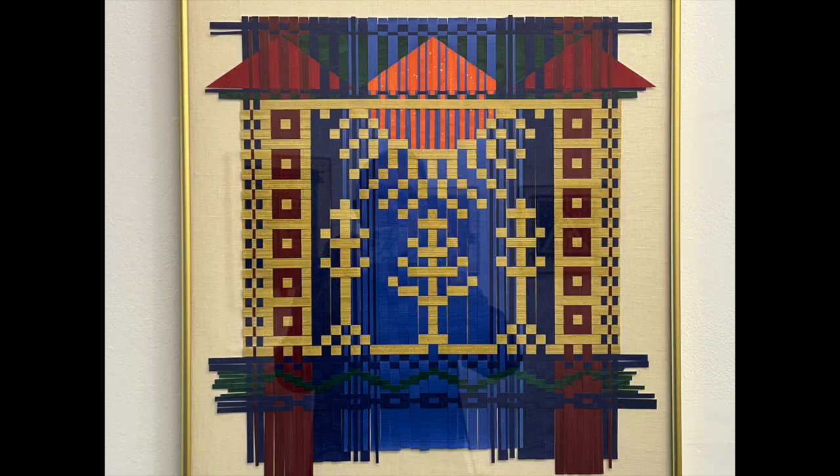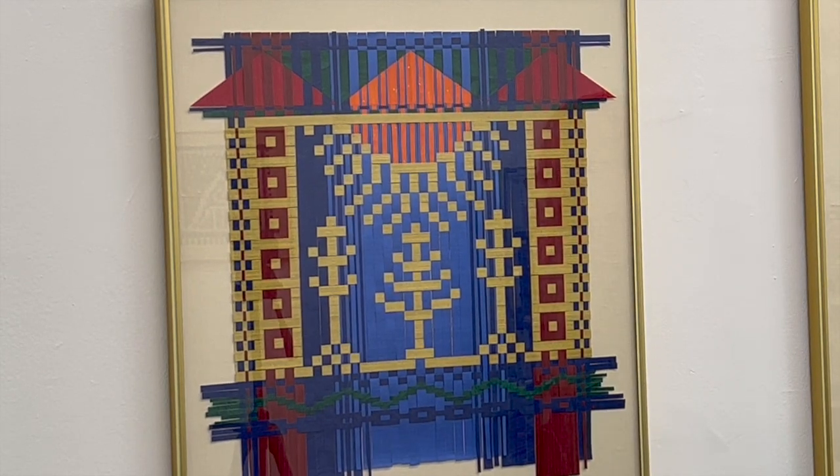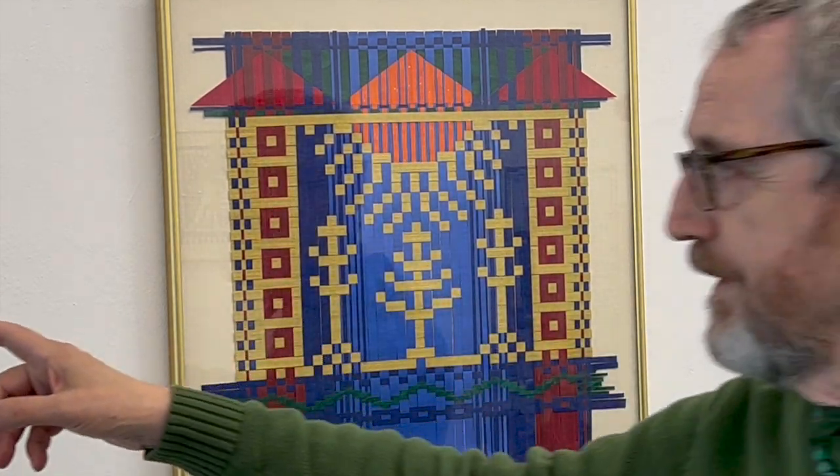And this is also another landscape with sunlight, sort of like dawn coming up. This one here is also an Ashanti gold weight kind of picture.